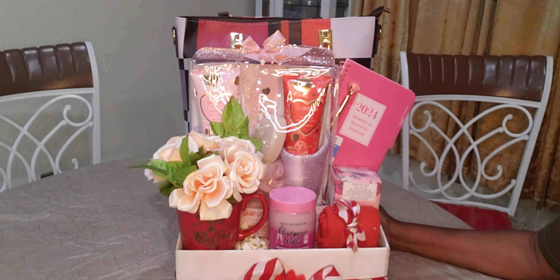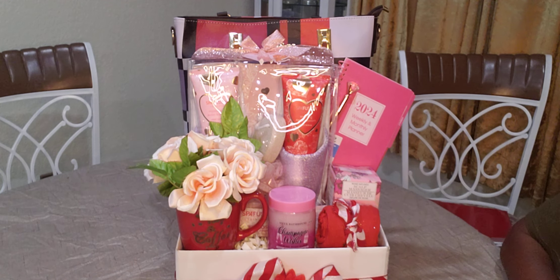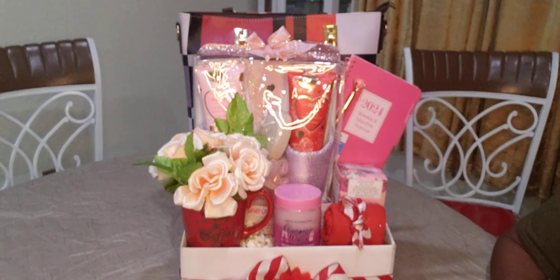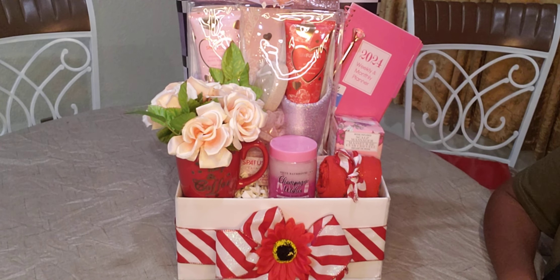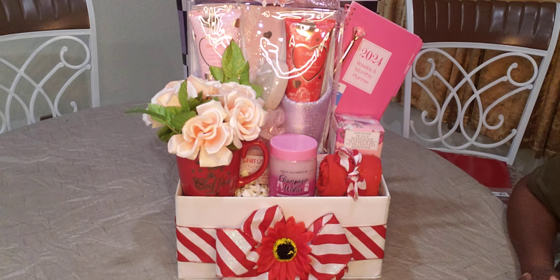I think it came out great. I'm going to wrap it up, bow it up, and send it out the door. Thank you guys for watching. Please like, share, comment, and subscribe, and let me know how much you would charge for this. Do not charge for the box because the box is free — but factor in the paint, the ribbon, and everything else. Thank you guys for watching. Talk to you guys later. Bye bye.